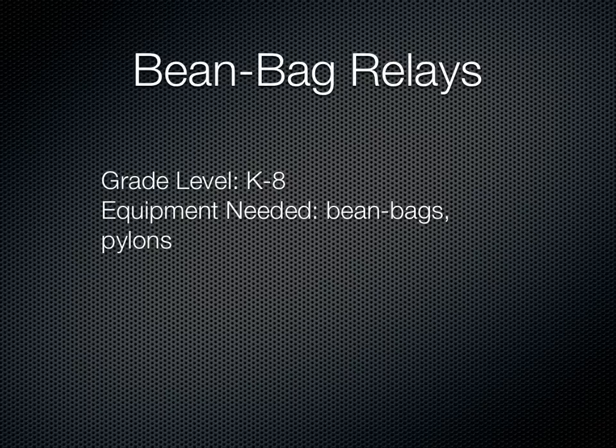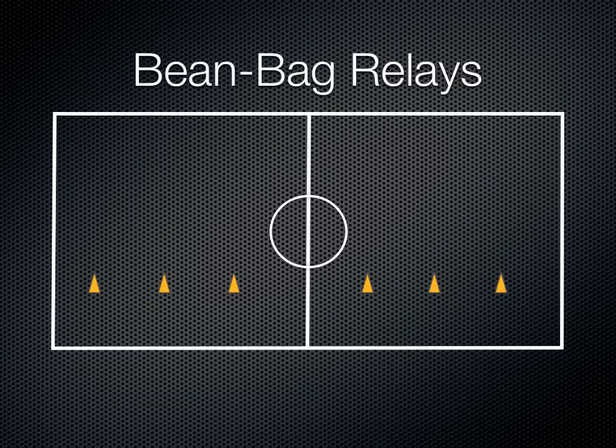We're going to take a look at some bean bag relays for any grade in the gym. You're going to need bean bags and pylons. Just like any relay, we're going to use pylons as our markers, and you're going to have your teams lined up behind one of them at the starting point.